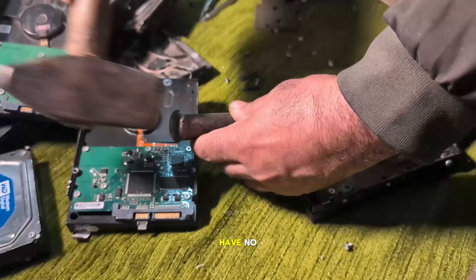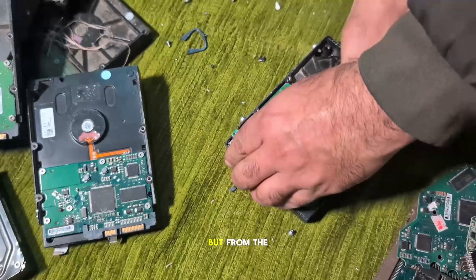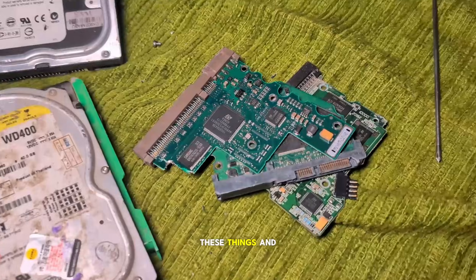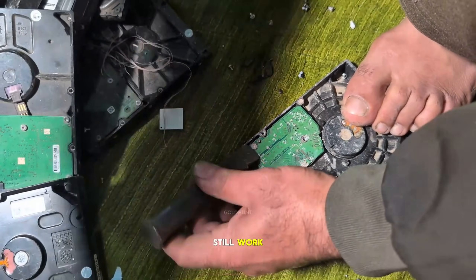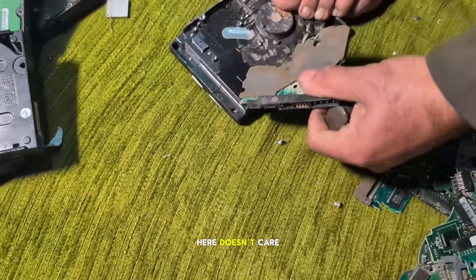I seriously have no idea what this guy is planning to do today. But from the looks of it, he's definitely trying to pull gold out of these things. And honestly, some of these hard drives probably still work.